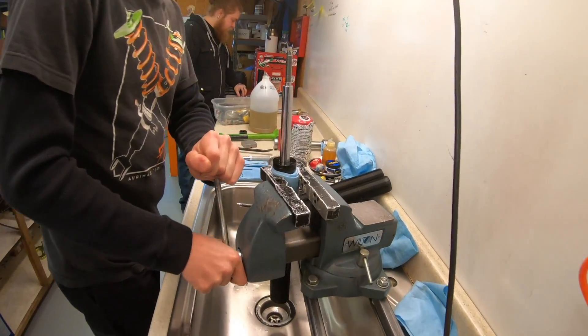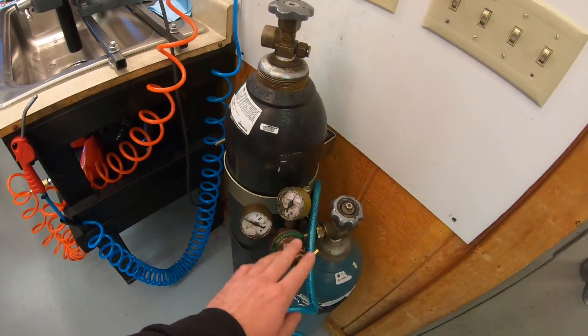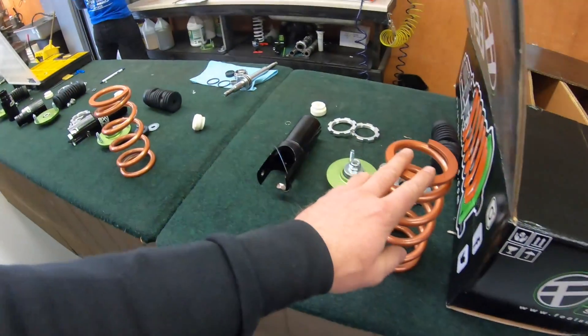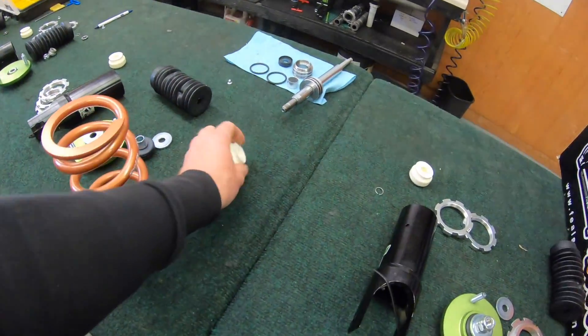A cartridge gets assembled, oil is poured in, and then it gets pressurized with nitrogen. We use nitrogen because if you used regular air, as the shock heats up the pressure would increase. Nitrogen is more stable between cold and hot — it doesn't have water particles or hydrogen in it — so the pressure stays stable whether the shock is hot or cold.